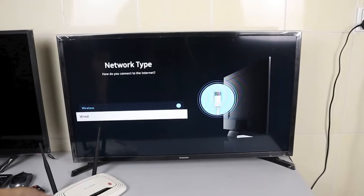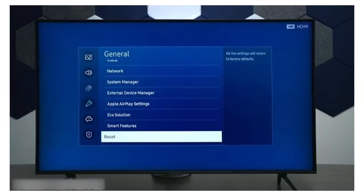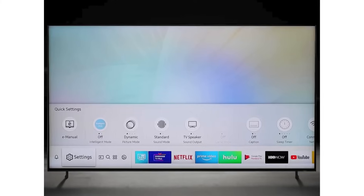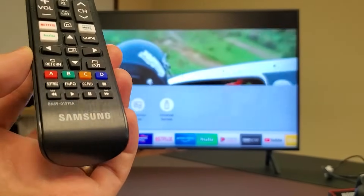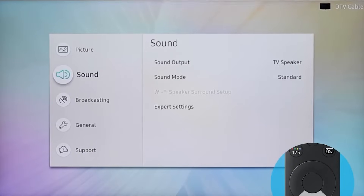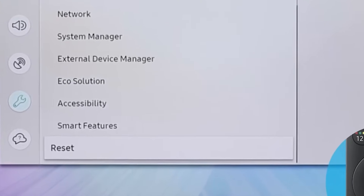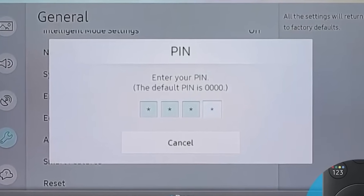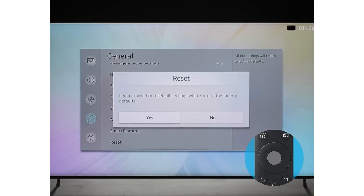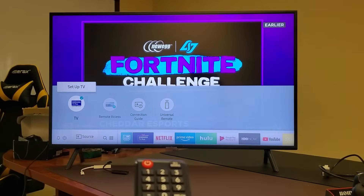If you've tried all the previous steps and your TV still won't connect to Wi-Fi, it may be time to consider a factory reset. This is a big step, as it will return your TV to its original settings, just like when it was new — all your custom settings and downloaded apps will be erased. To proceed, use your remote to navigate to Settings, then General, and select Reset. You'll likely need to enter a PIN; the default is usually 0000. After confirming the reset, your TV will begin the process, and once it's done, you can set it up from scratch and attempt to connect to Wi-Fi again.